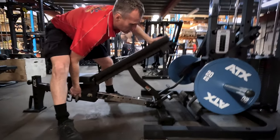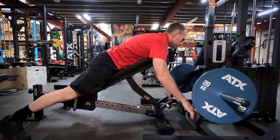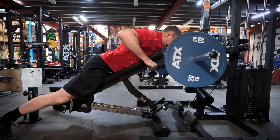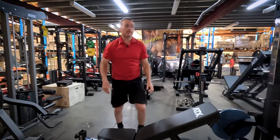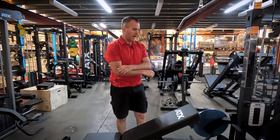Just adjust the bench to your right angle. And that prone leverage row would have to be one of my favourite exercises to finish off your back workout — really great at isolating the back.